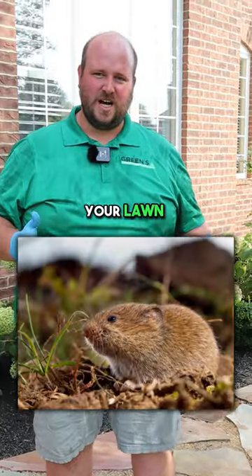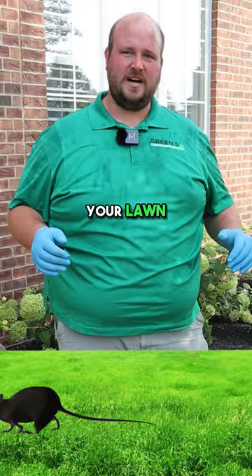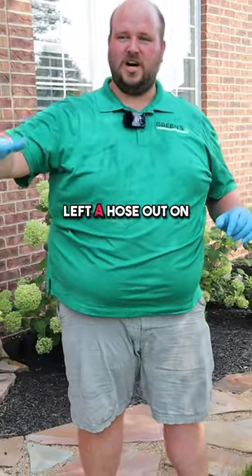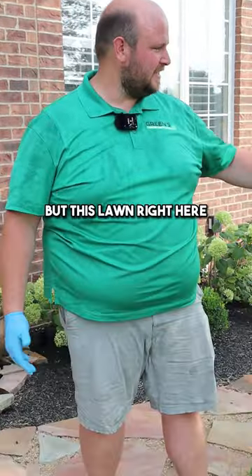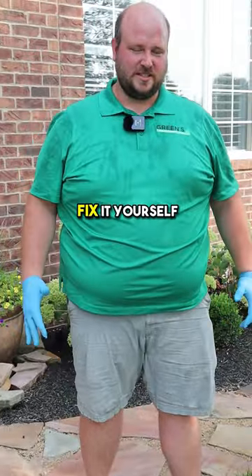Do you have voles that are damaging your lawn — something that looks like a little mouse running through your lawn and creating tunnels above ground? It looks like you left a hose out on your lawn for a long period of time and it killed all the grass. Going into the fall, a lot of the lawn has recovered, but this lawn right here has a lot of damage, and I'm going to show you how you can fix it yourself.